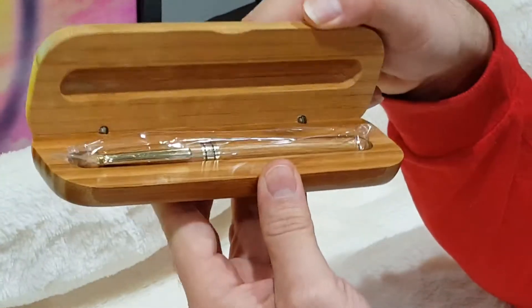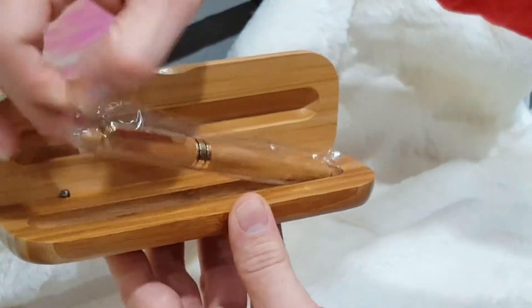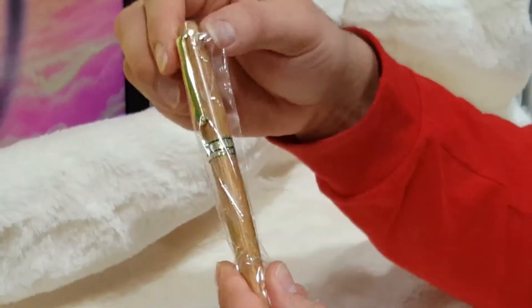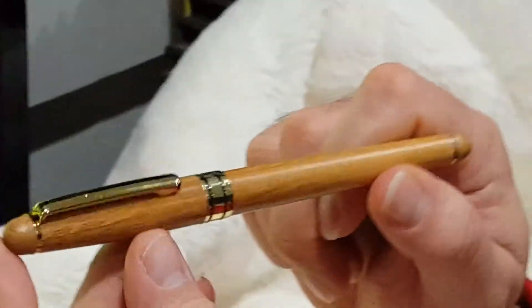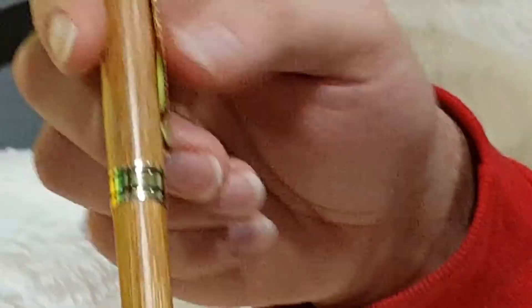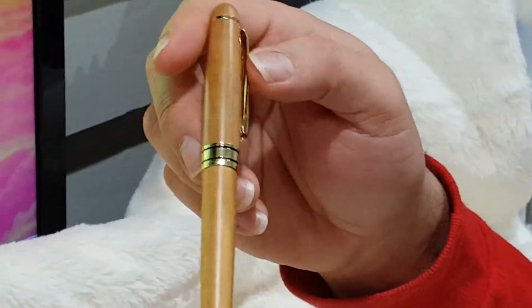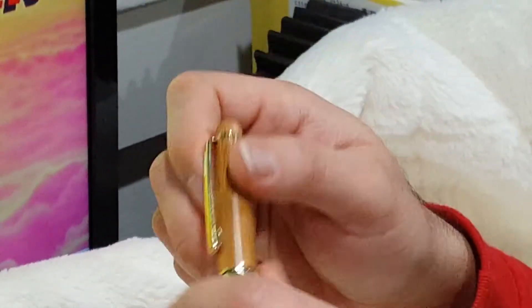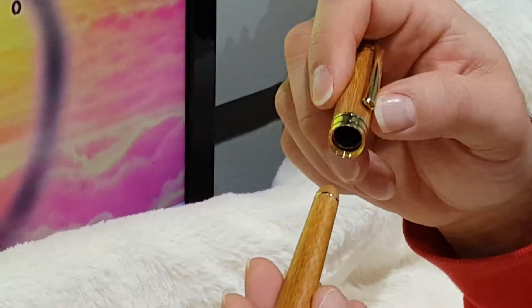Then we'll open it up — and look at that. The Dryden Designs bamboo pen is sitting right in the little chute there. And there it is, folks. Take the cellophane off on this one. They did a good job packaging this. The pen itself is beautiful to look at. It has that bamboo wood along with some highlighted gold-plated metal for the trimmings of this pen. The cap is nice and sturdy — really like the feel of it. Nice and sturdy and hefty.